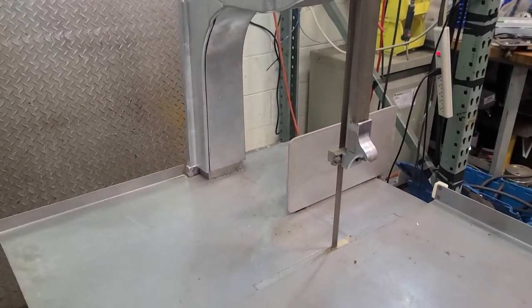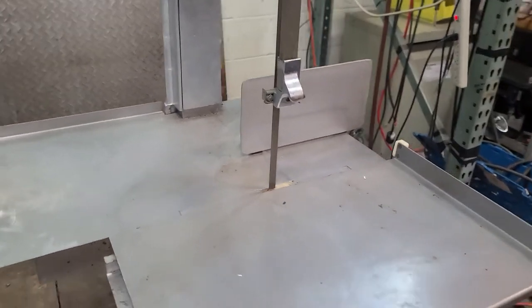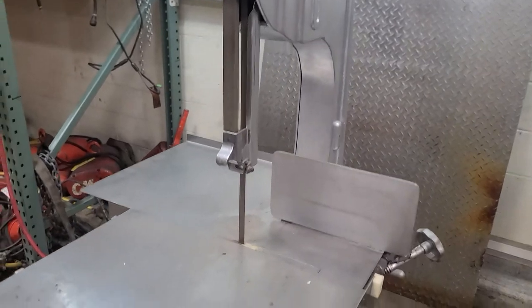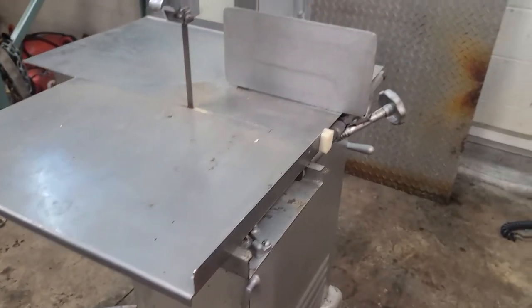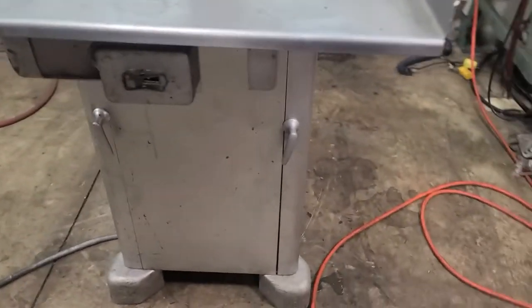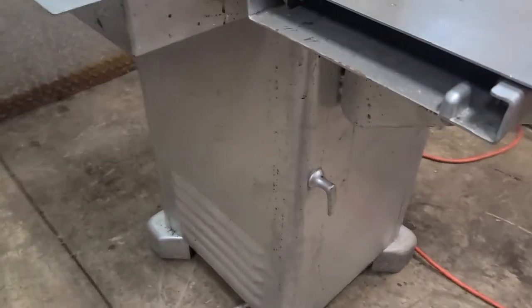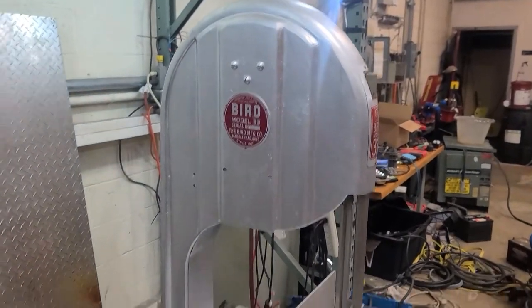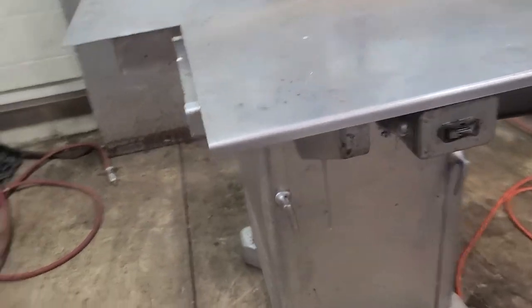It's operating as it should. I'm not cutting anything — I'm scared as hell of the thing; I hate operating band saws. But it runs and keeps running pretty good, not making a ton of noise.